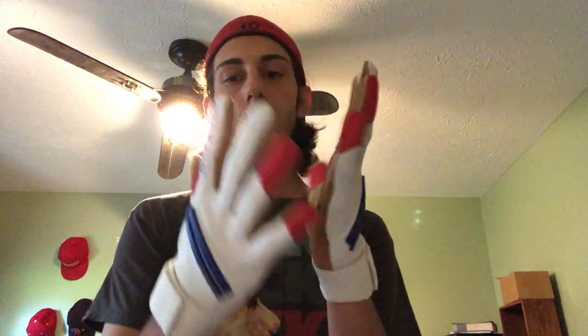Let's get the other one on here. These are, in my opinion, the top five best batting gloves ever made. These are huge. I just personally think that these are the best out there. Extremely, extremely well made. I really, really like them.